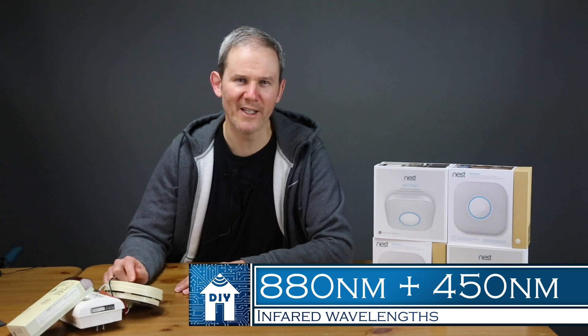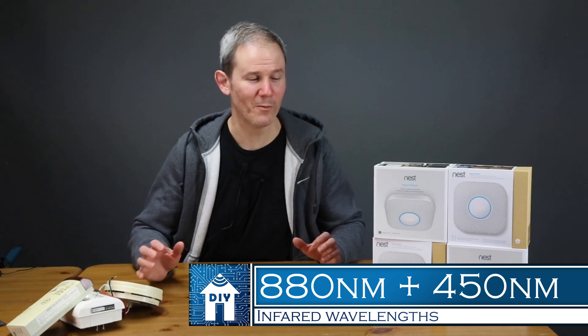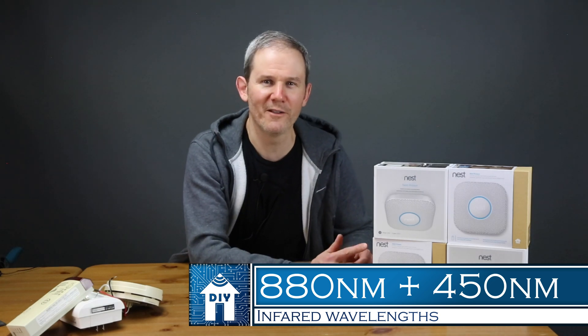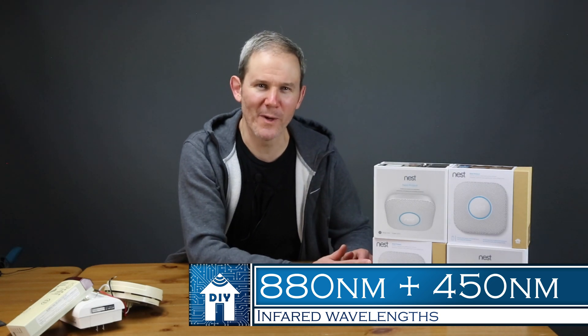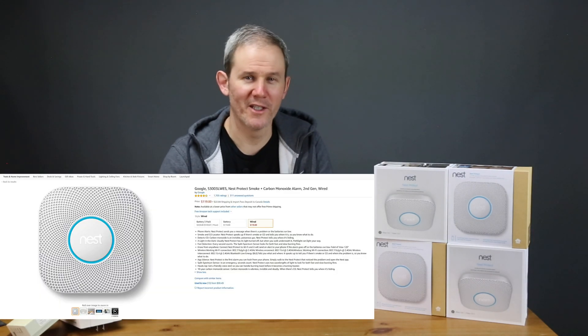Traditional smoke alarms look for larger smoke particles from slower burning fires using an 880 nanometer infrared wavelength. In addition to the 880 nanometer infrared wavelength, this one carries the 450 nanometer wavelength detection commonly found with faster burning fires. I'll add a link in the description below where you can learn more about their split spectrum sensor, unique to this second generation product. I'll also add a link where you can check these out on Amazon.